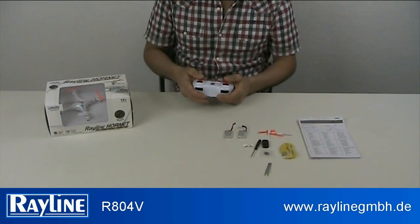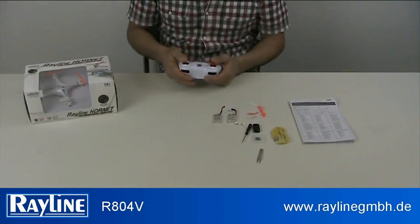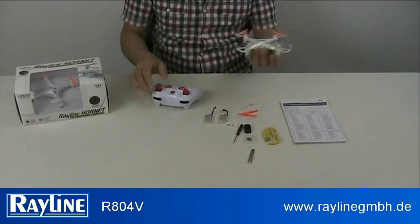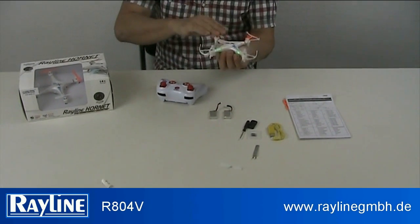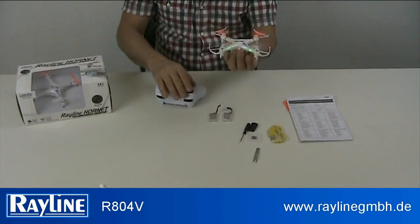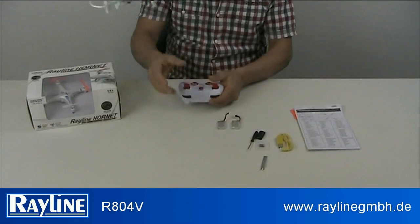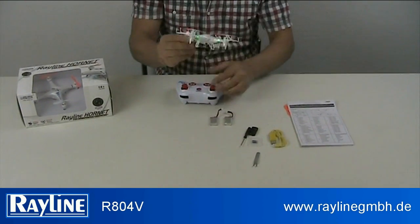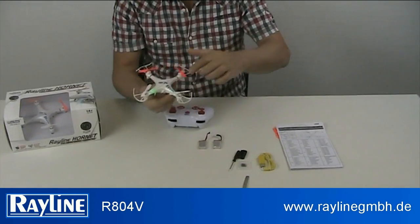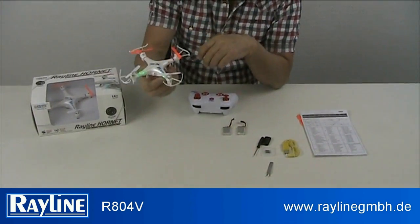Let's look at the practical speed. It's very easy and very stable — you can fly in any direction. And like always, we're talking about the durability of the product. It's a very, very strong product. The directional lights are underneath and on top, so it's easy to follow in flight.